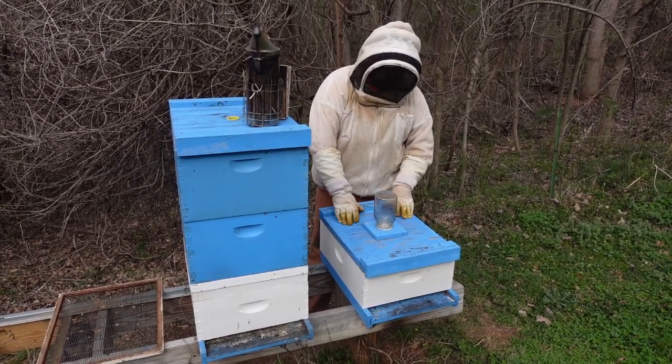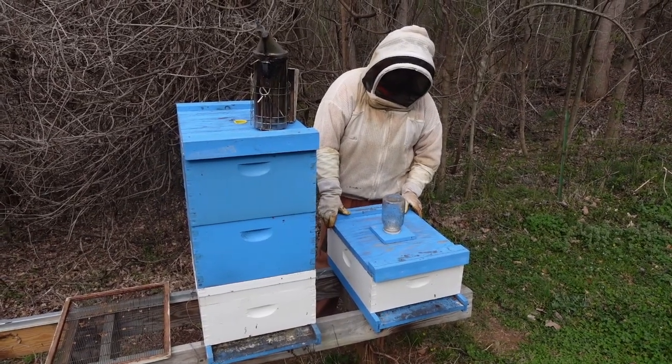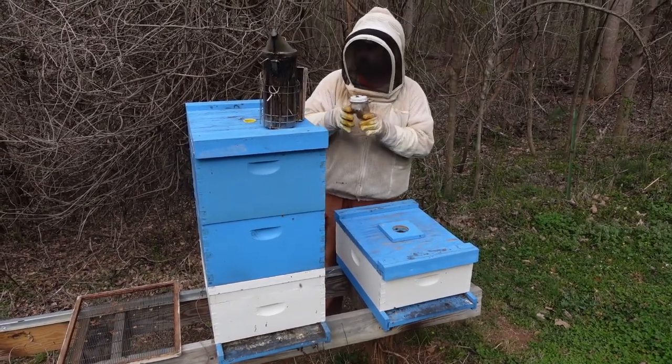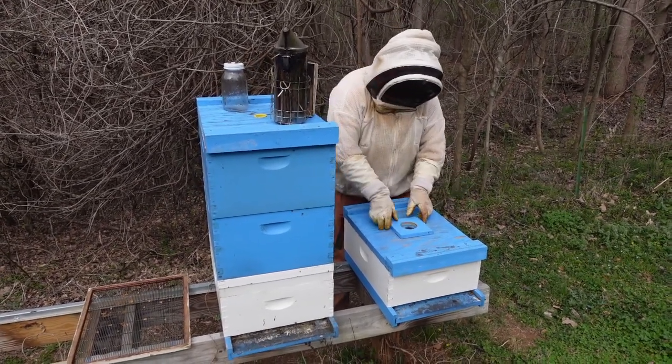If you remember, this is the colony that's been giving us trouble since we started this series. The bees are eating well — they've started a few dinky queen cells, but we're going to try to take care of that. They've eaten a whole jar of syrup. The box is getting heavy, but they're still not queen-ripe.